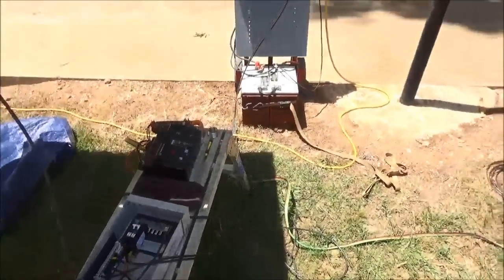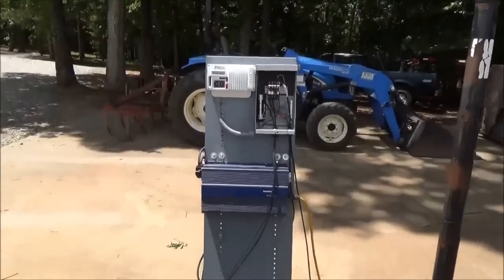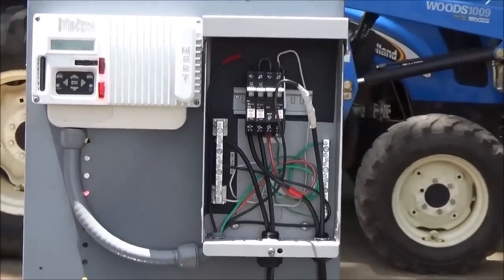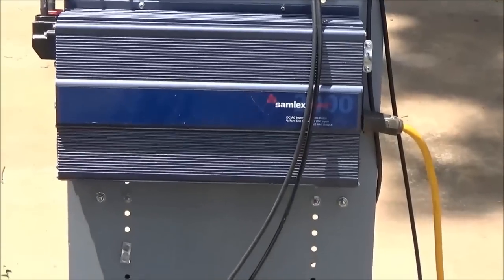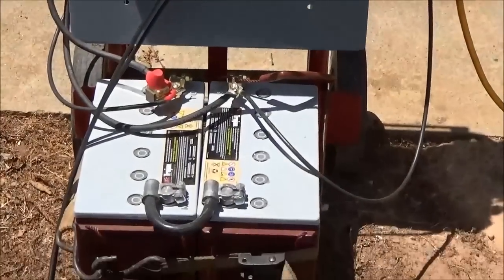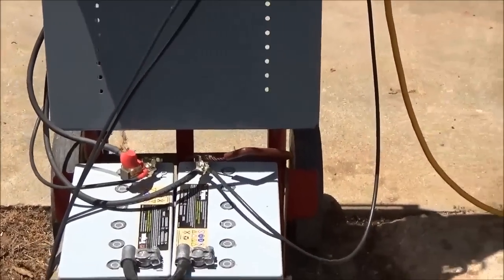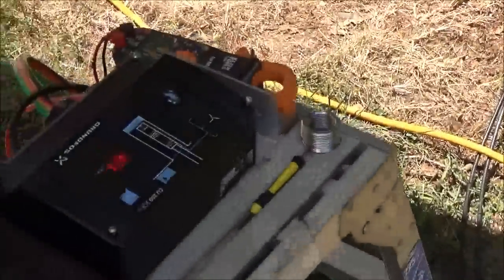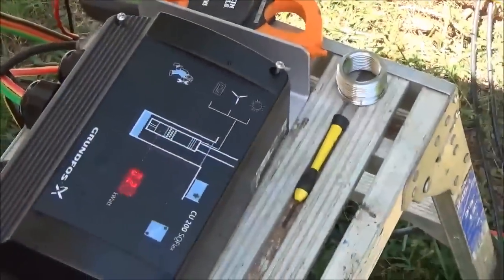We're adding a solar generator — a somewhat portable solar generator. What you see here is the charge controller, combiner box, a nice pure sine wave 2,000-watt inverter, a 24-volt battery bank, and we're running a booster pump off of that.